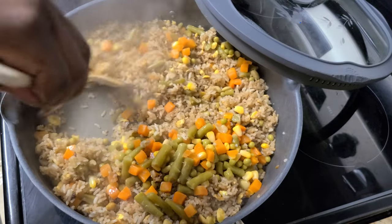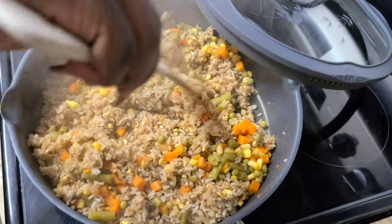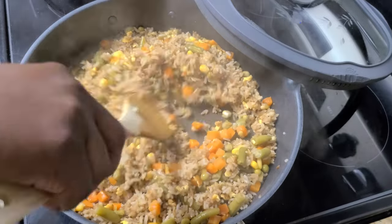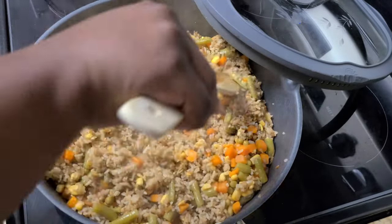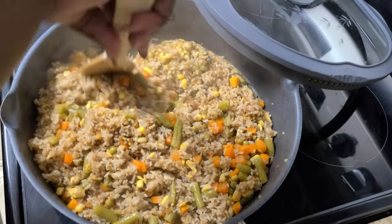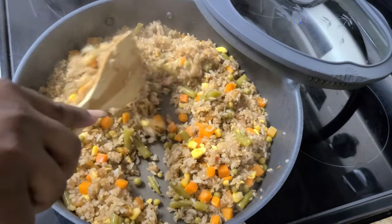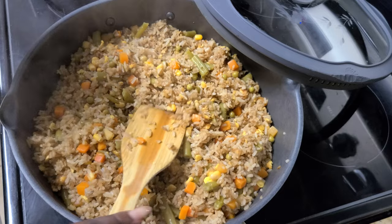In the fried rice pot we're going to go ahead and add a can of mixed vegetables. You can use frozen vegetables, but I choose to use the canned ones because it allows the vegetables to be a little bit more firm. With the frozen vegetables, because of the ice, I feel like sometimes it gets mushy and I don't like that.